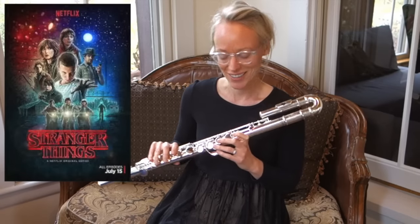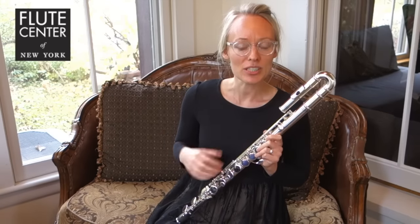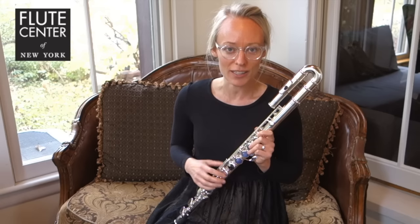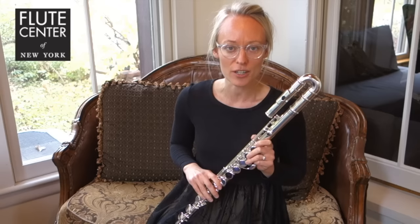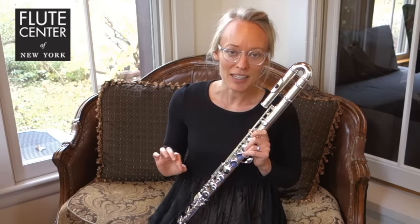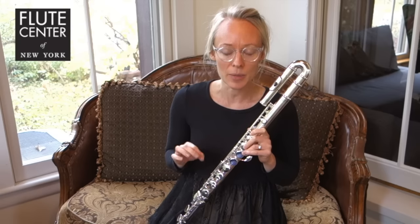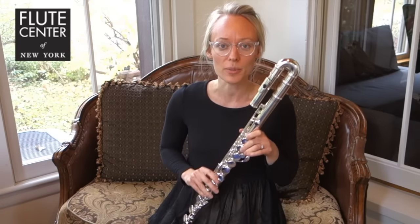Now I'm going to improvise to one of my favorite tracks, called 'In the Twilight' by Fela. You can find it on YouTube and I'll also include a link below this video. The key is E minor, so if you're playing the silver flute you'll be playing E minor, which has an F sharp. If you're playing the alto flute, however, it'll be A minor — no sharps, no flats.